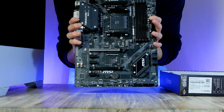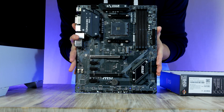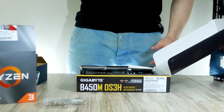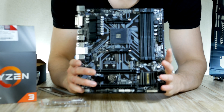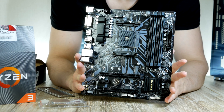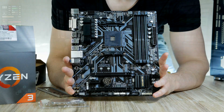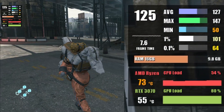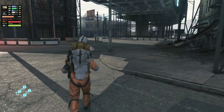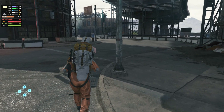One board that ticks all the boxes is the Gigabyte B450M, selling for just $74. It has a slightly smaller form factor but will work just as well for this build — you'll get the same exact frame rates. Both motherboards will be linked down below.